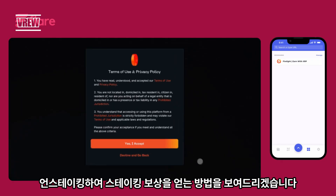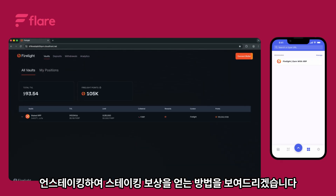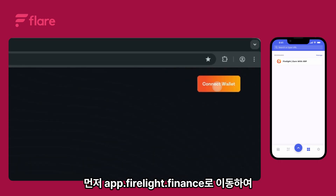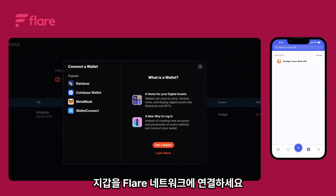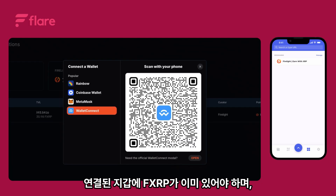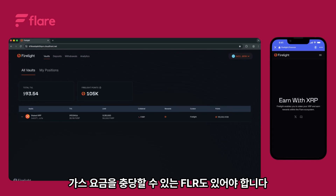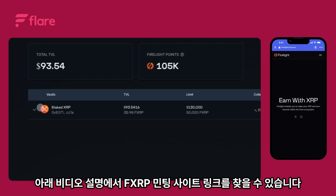In this walkthrough we'll show you how to stake and unstake your FXRP on Firelight to earn staking rewards. Let's get started. First, head to app.firelight.hotfinance and connect your wallet to the Flare network. Make sure your connected wallet already has FXRP on it as well as some FLR to cover gas fees. You can find the links to the FXRP minting sites in the video description below.